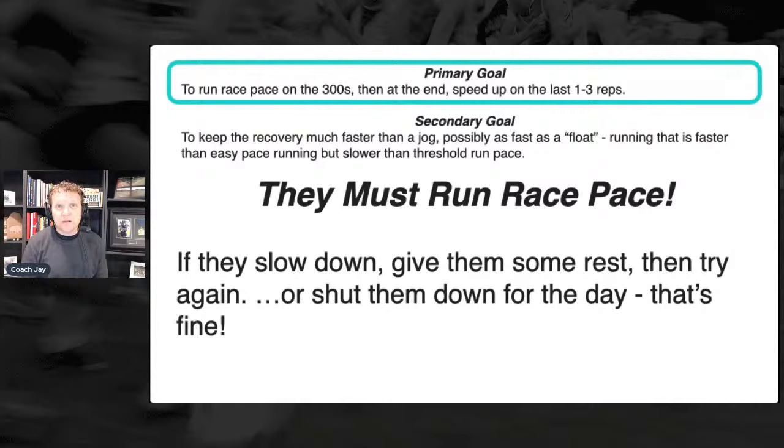Mike H: if doing this during the championship phase, could longer float recoveries be beneficial, even walk recoveries? I don't think we want to make this workout longer this time of year. The total amount of running was 6,000 meters, with only 3,600 at race pace. We want to keep the volume lower and the total time on their feet low. I was at the league meet yesterday and these kids only have 15 or 16 days till their state championship. As my college coach would say, the hay is in the barn. And as coach Billy Nelson once said at CU, it's time to eat it.